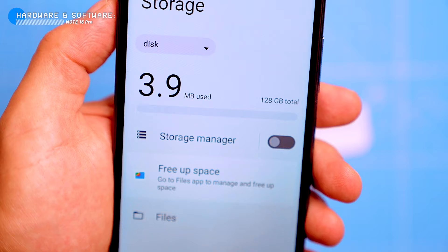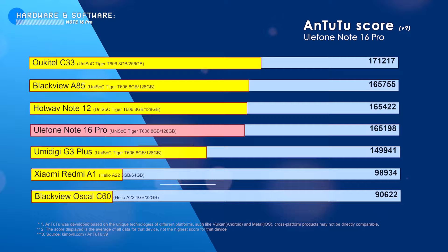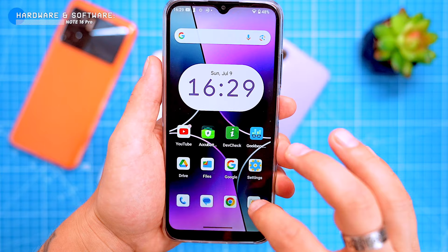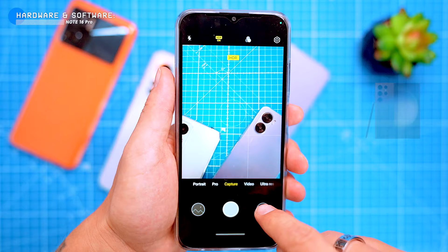The phone scored 165,000 points on the Antutu benchmark, which is pretty good for its class. It's comparable to all devices in the same price range, like the Blackview A85, Hotwav Note 12 and Umidigi G3+. I'll be reviewing these other phones in more detail in my next videos this summer. I know there are more powerful phones on the market, but not at this price. Let's not forget we're talking about budget phones, so it would be pointless comparing the performance of the Note 16 Pro to flagships like the Galaxy S23 or recent iPhones. Still, it can handle most everyday tasks without any problems.